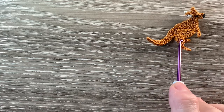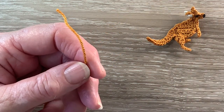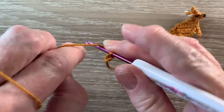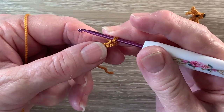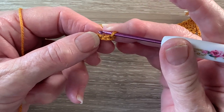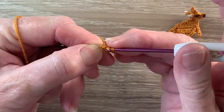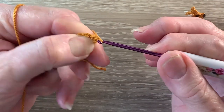Now we'll start at the bottom of the body and work up to the head. I've got my 383, the ginger gold, and we start with 6 chain. For row 1 we work 1 single crochet in the 2nd chain from the hook. A single crochet is a double crochet using UK terms. For a single crochet we put the hook into the stitch and bring through a loop, put the yarn around the loop, put the yarn around the hook and take the hook with this yarn at the end through both loops.